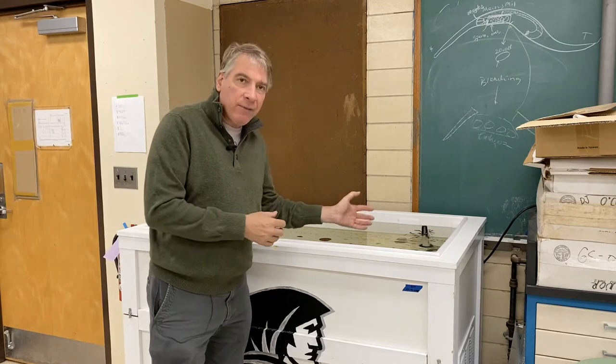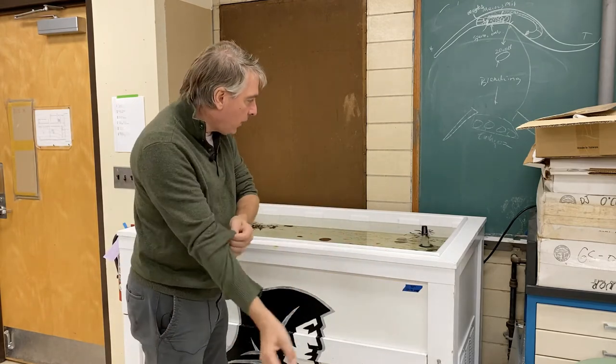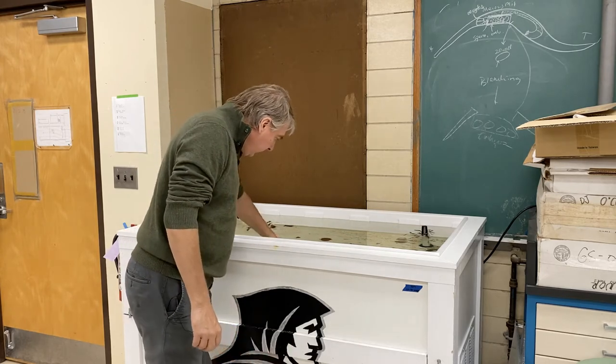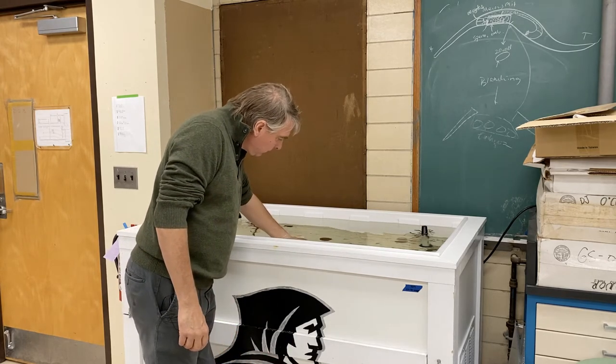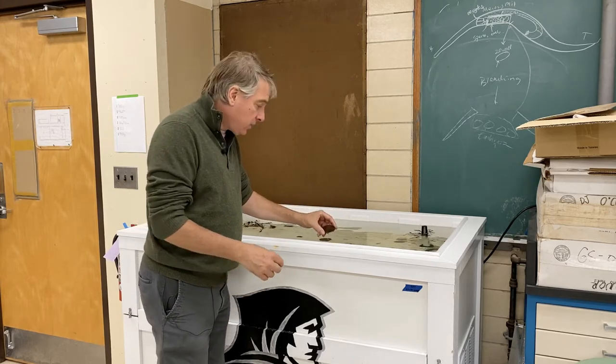Over here we have our Providence College touch tank, and Dr. E built this for us. We have some critters in the touch tank that Dr. E collected. I'm going to collect some myself this coming week.